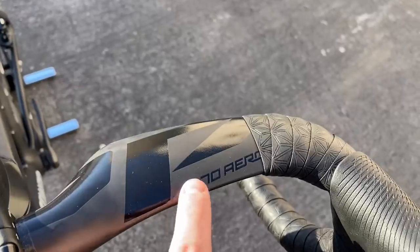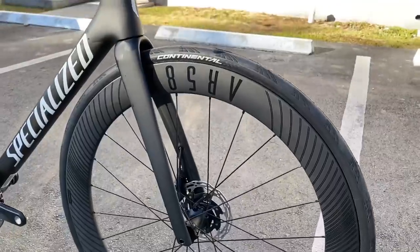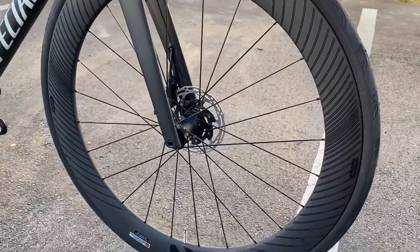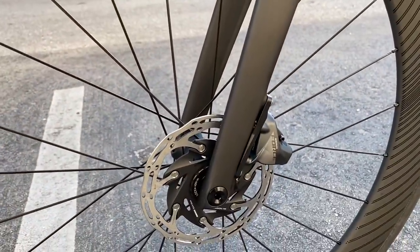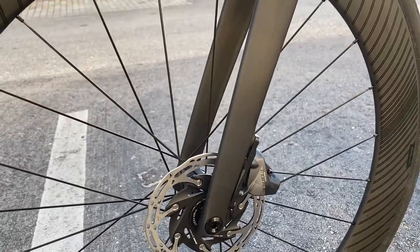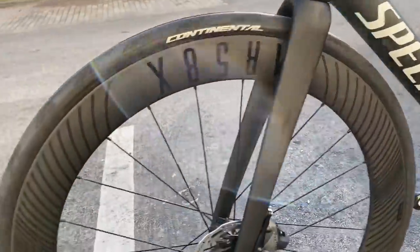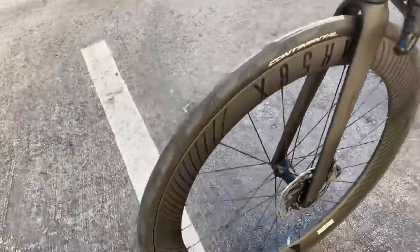These are the SL70 aero handlebars by Zipp. Going down to the wheels, these are the Reynolds AR58X — 58 stands for the depth of the rim. We have a Reynolds front hub on here, and we chose a 140mm rotor because we couldn't find a 160 to be honest — about 140 here for South Florida. We also did a GP 5000 700 by 28 tire. The tire is not tubeless ready but the rims are tubeless ready. Very cool looking tire — beefy and comfortable.